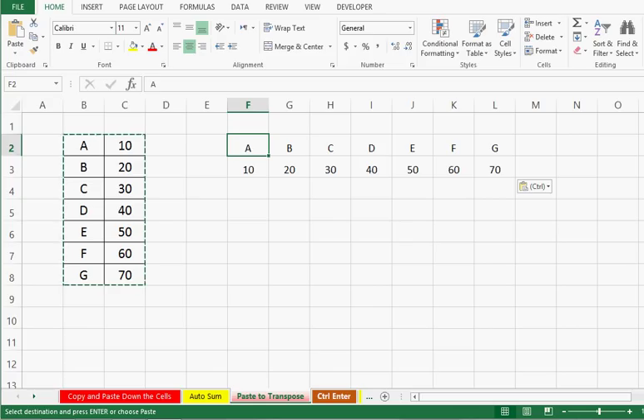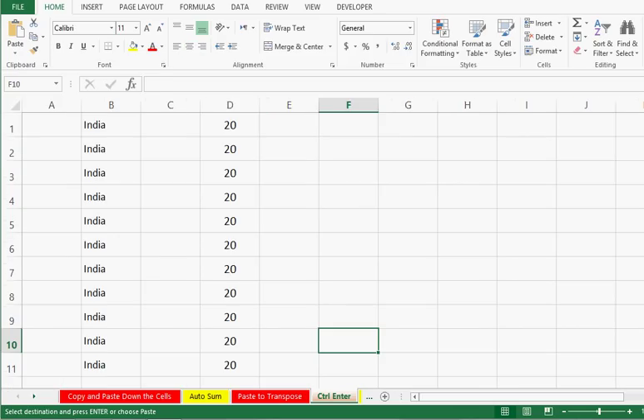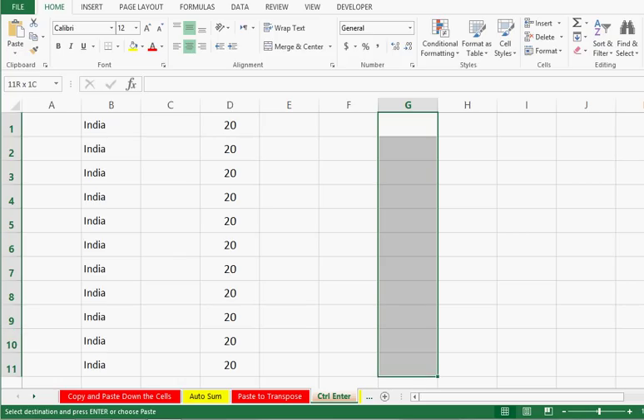Trick number 4 is about using the Ctrl+Enter option in Excel. Let's say I want to fill any value in a selected range quickly. I will select a range and type anything — let me type 'India'. Then I will press Ctrl+Enter. So we can see that quickly we can enter any value in a selected range by using Ctrl+Enter.